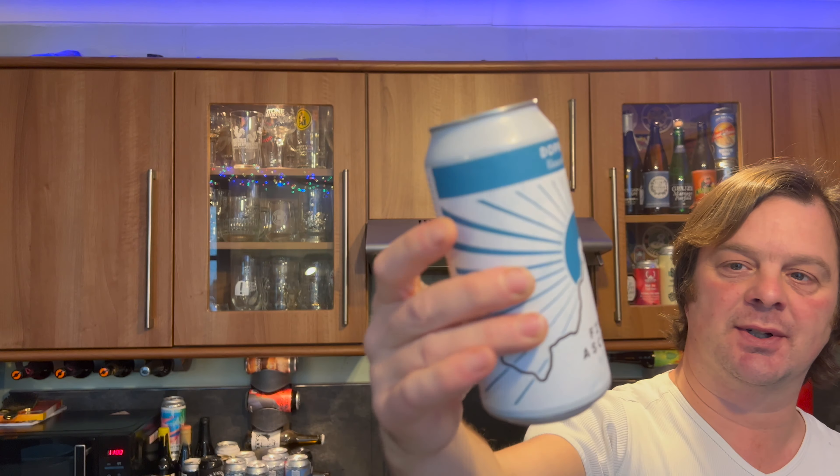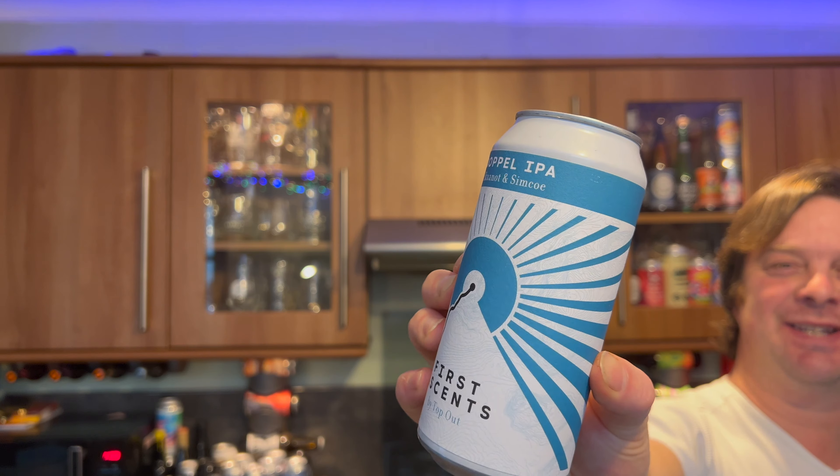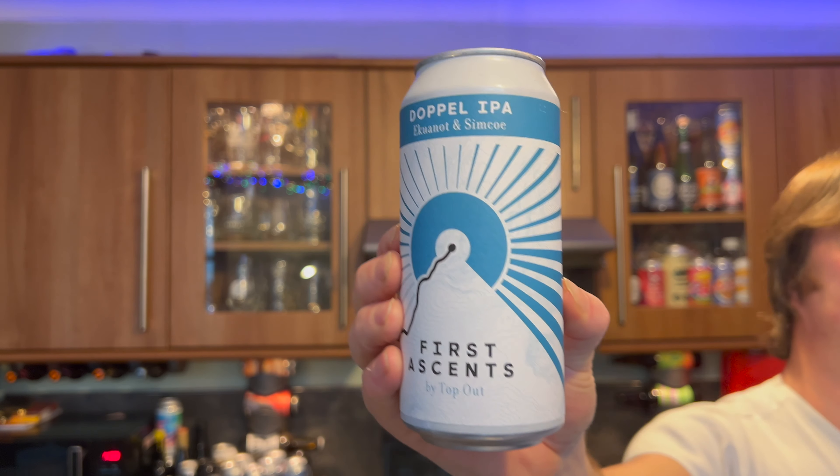It's beer o'clock on Real Ale Craft Beer. I'm really excited about this beer — it's by Top Out Brewery and it's their First Ascents Doppel IPA, brewed with Equinox and Simcoe.